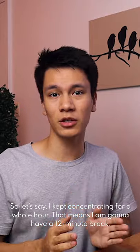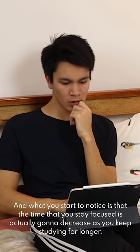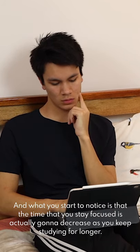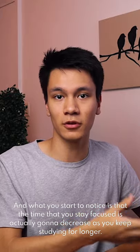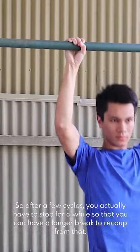So let's say you stayed concentrated for a whole hour — that means you're going to have a 12-minute break. You can keep doing this, but what you'll start to notice is that the time you stay focused is actually going to decrease as you keep studying longer. So after a few cycles, you actually need to stop for a while and have a longer break so that you can recoup.